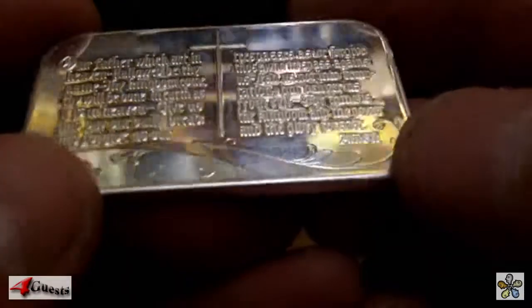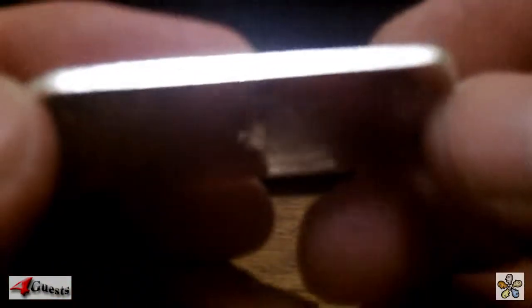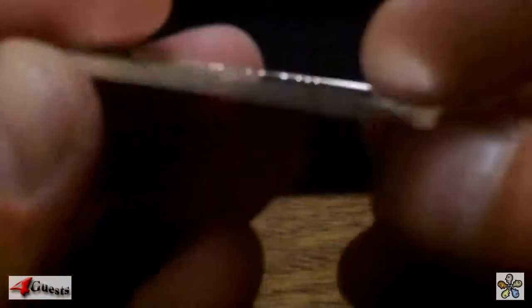I couldn't find any place on this bar where it states the weight, but I know it to be one troy ounce. On the back side it says 0.999 fine silver. I put it on the scale and it's exactly one troy ounce, which is 31.1 grams — 99.9% fine silver.